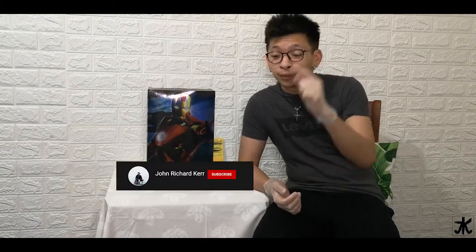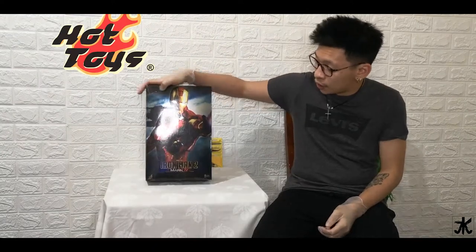Hey guys, what's up, it's John. Welcome back to another unboxing video. If you are new to this channel, don't forget to subscribe, like, comment — any feedback we'd really appreciate.